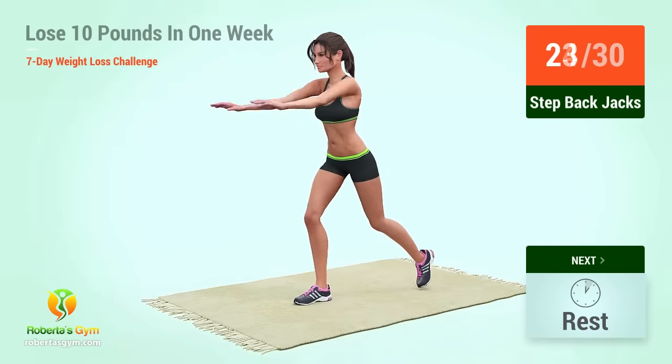Up next, rise and fly in five, four, three, two, one, go. One, two, three, four, five, six, seven, eight. Rest time.